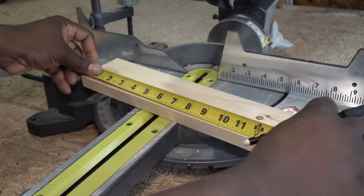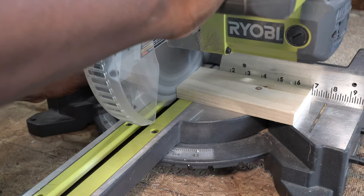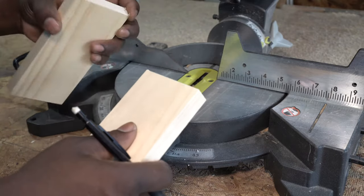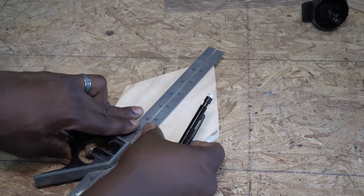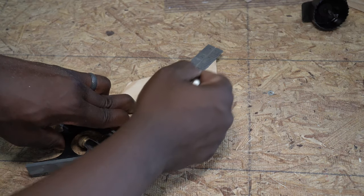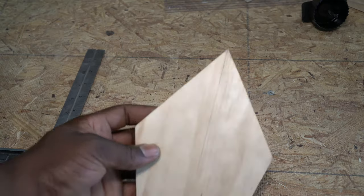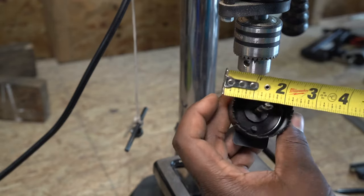I'll cut this piece in half and now I will have the two sides. I drew a centre guideline to help with the alignment when cutting the hole on the front face. I'll be using a 2-inch hole saw to cut the hole.